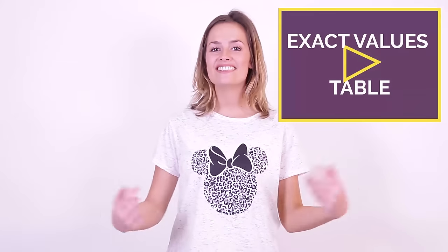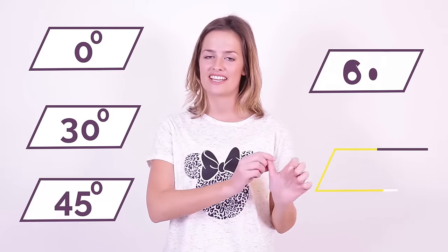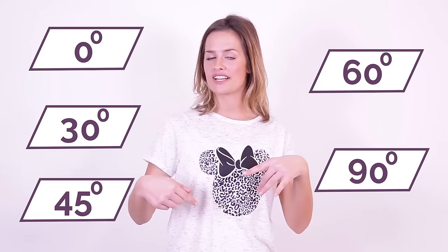Hi, I'm Lucy and in this second part video I'm going to show you a hand trick to find those exact trig values that you need to know. The angles from part 1 were 0, 30, 45, 60 and 90. We're going to use those same angles but a different trick this time rather than that table of values.